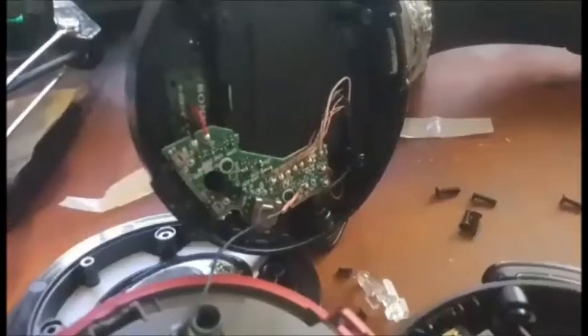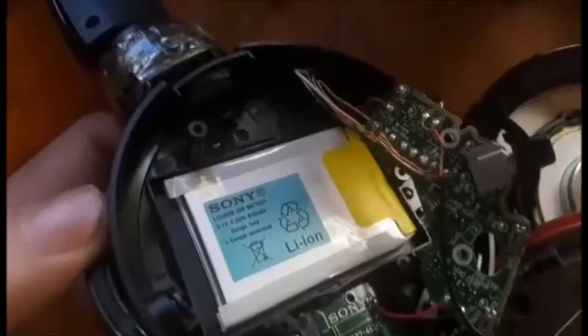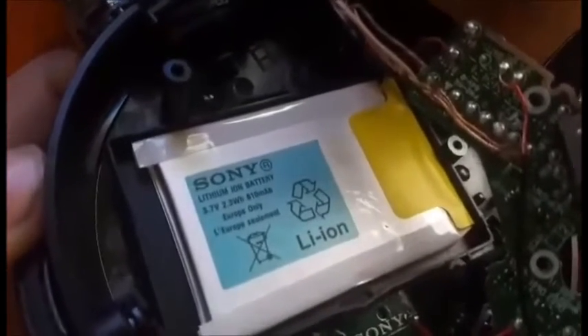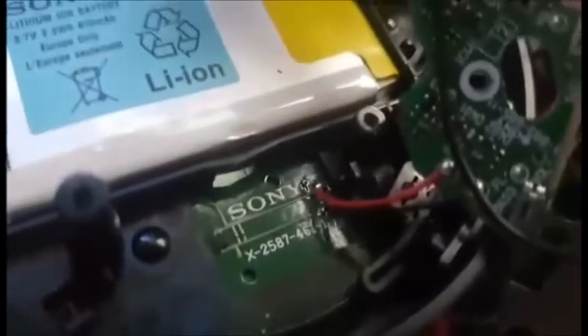Looking at the other side, there's some tape on there as well, and looks like we've got the volume controls and things like that over this side. I think the battery is under here. Under the earcup we've got a nice lithium-ion 3.7V 610mAh battery. Not sure what this Sony thing X2587 461-1 is for.